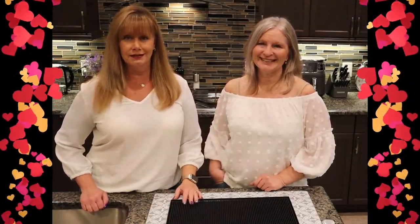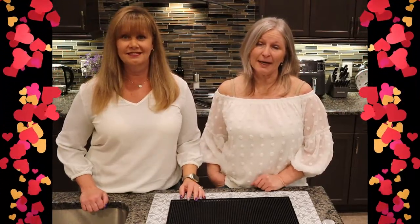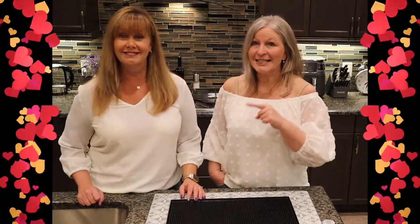Tonight we're making two special cocktails for Valentine's Day: a blood orange whiskey sour and a grapefruit rosemary gimlet. Coming up on I Want to Try That, Cocktail Edition.